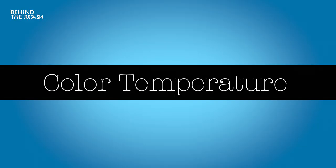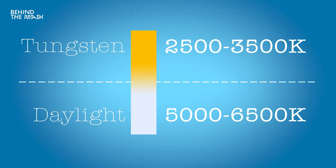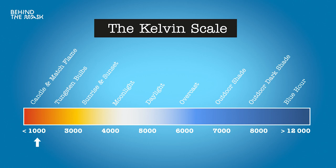Color temperature in general is measured in Kelvin. The main color temperatures used in filmmaking are tungsten light and daylight. Tungsten light is a very warm light at around 3500 Kelvin. Daylight is a cooler light at around 5000 to 6000 Kelvin. The Kelvin scale goes from about 1000 to 12,000 — 1000 being very warm and 12,000 being very cold.